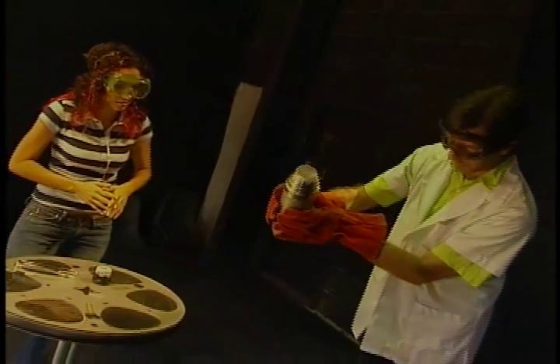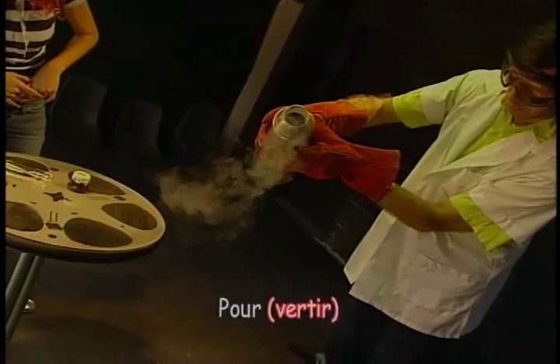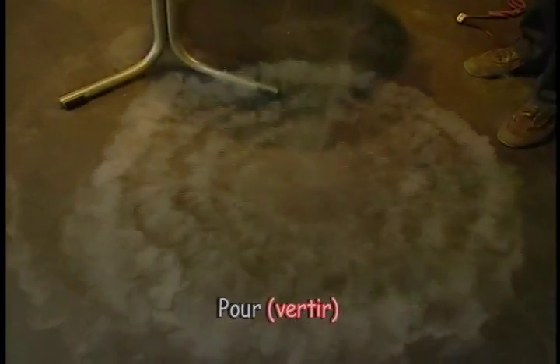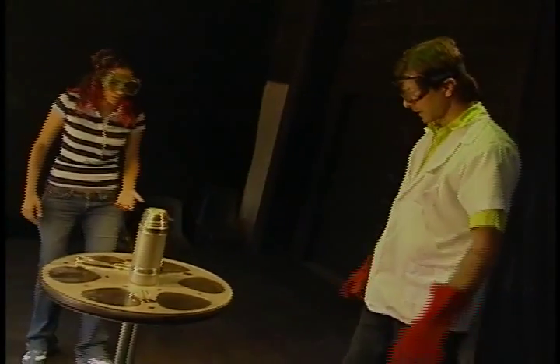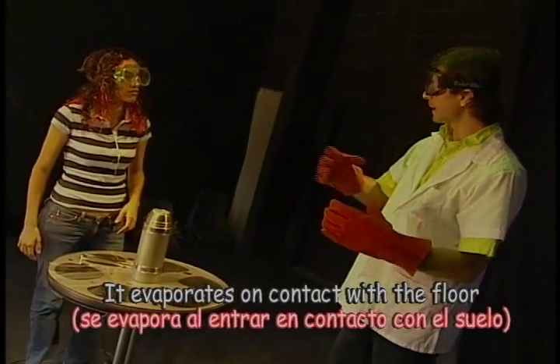So here we've got some liquid nitrogen and I'm just going to pour a little bit on the floor here. Wow, that looks awesome — it's incredible. It just completely evaporates. What we're basically saying is it evaporates on contact with the floor, and what you see is the water vapor from the air.